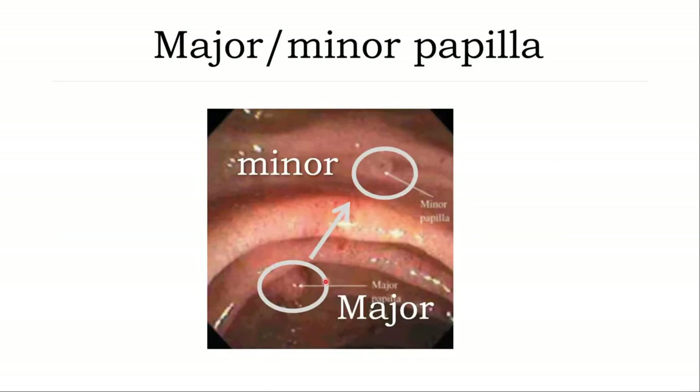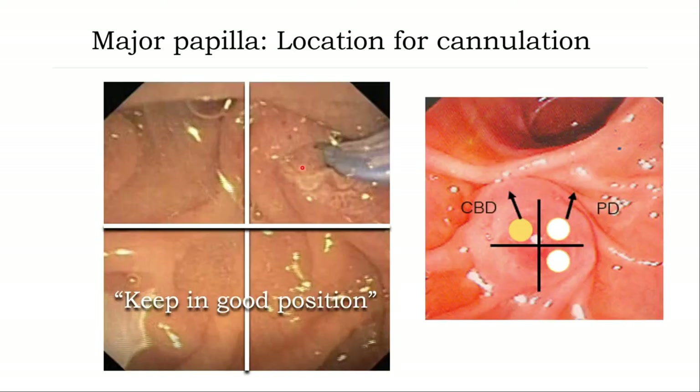Just a reminder: this is the major ampulla, this is the minor ampulla — their anatomical relationship. In some patients the minor ampulla is more prominent, and sometimes you may mistake the minor ampulla for the major ampulla. Adjust the ampulla location to the right upper quadrant of the image in a good, stable position. The direction of CBD cannulation is shown here, and the white one indicates PD cannulation.